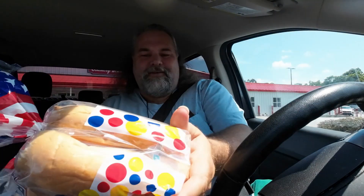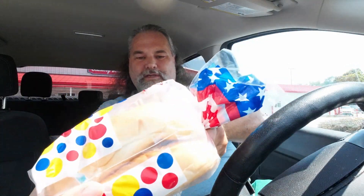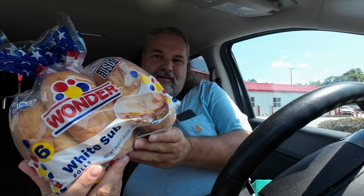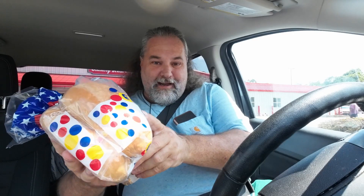They had a small bag of four sub rolls but wanted like five dollars and seventy-nine cents for four pieces. Instead, I got Wonder Bread sub rolls — much softer and more sub-like than what the grocery store was offering. I got two bags for about eight dollars total, which gives me twelve sub options to make with what I'm cooking here.